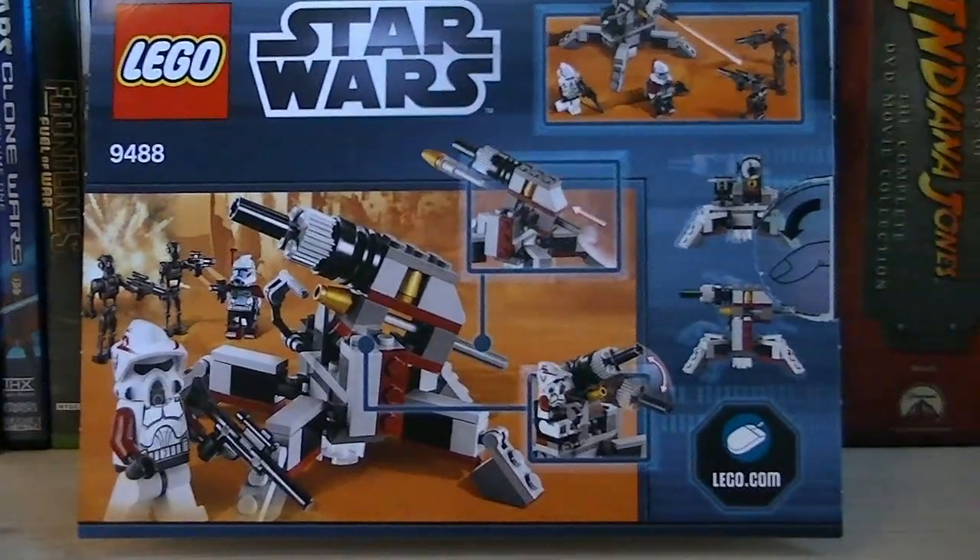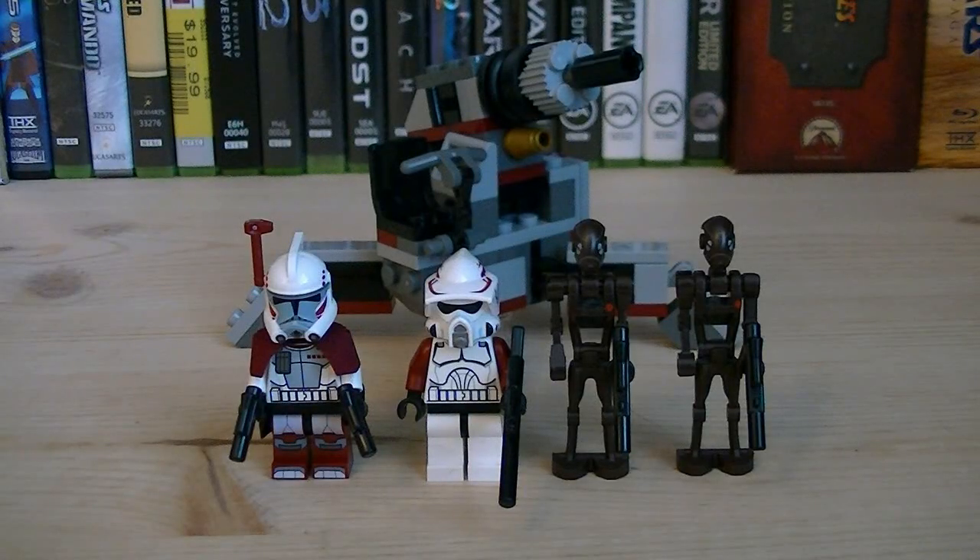Here's a nice look at the back of the packaging. This set comes with an ARC Trooper, an ARV Trooper, two Commando Droids, and a mini version of the AV-7 Mobile Cannon.